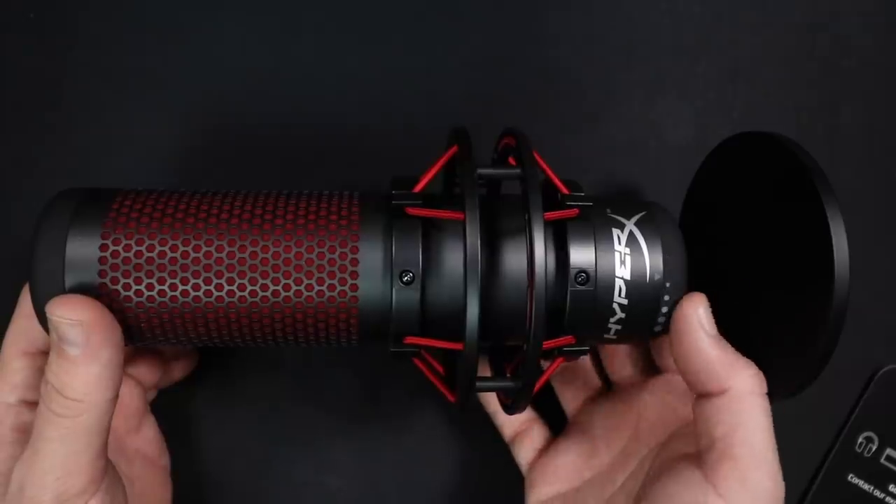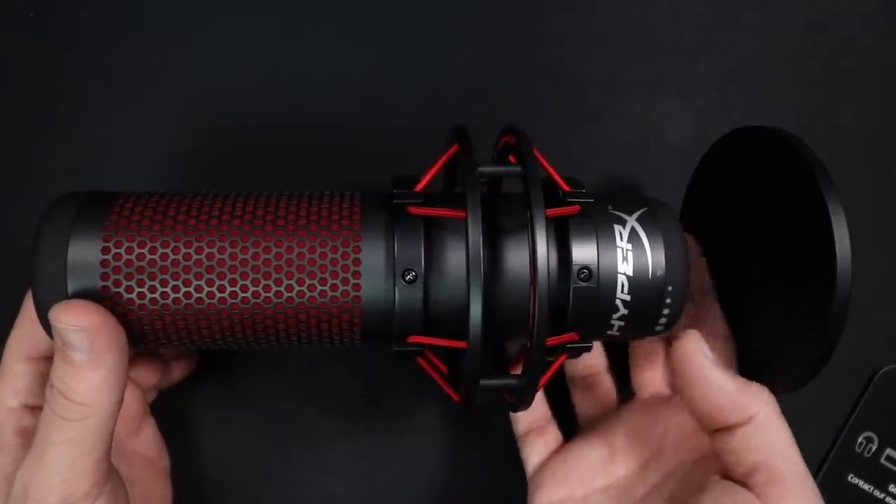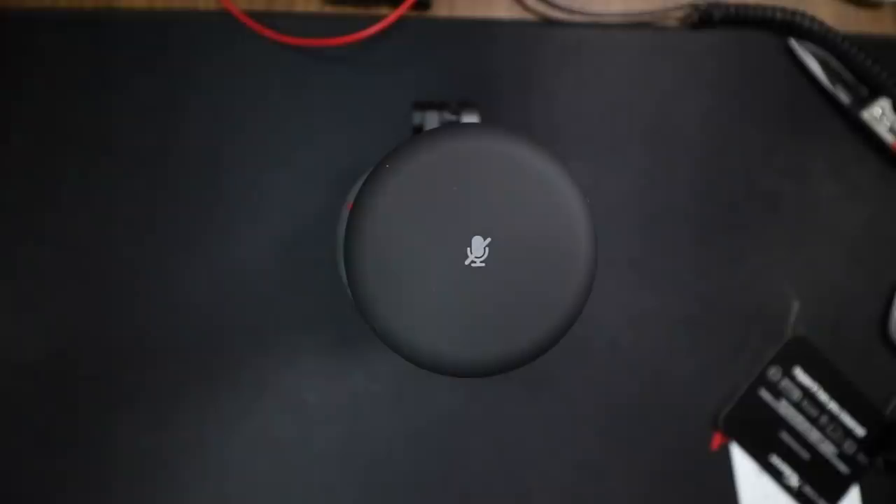The bottom of the microphone is where you'll find the gain control to adjust the microphone's recording level. The top of the microphone has a big mute button, and it becomes apparent when the microphone is muted because the red LED inside turns off. Then when the light comes back on, you know your microphone is hot again.